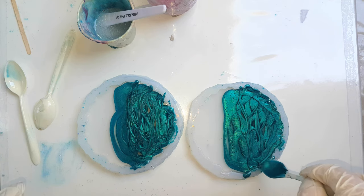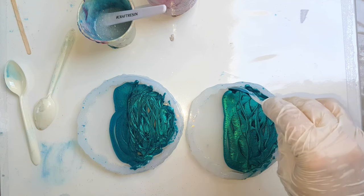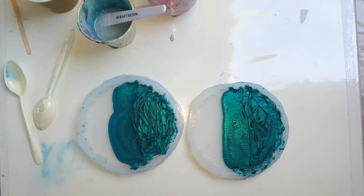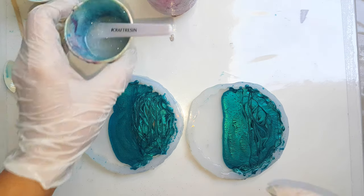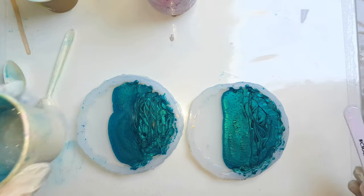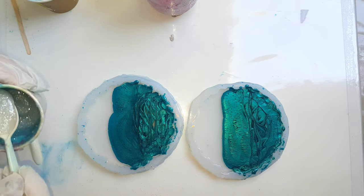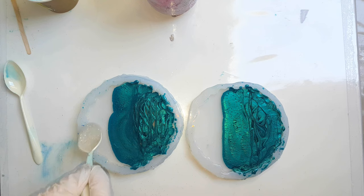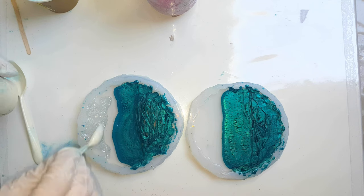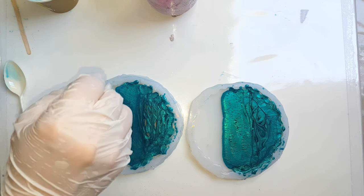I'm going to go up on the corners with my silicone spatula and just push against the edges. That's all my teal done, and then I'm going to add this with a spoon. I'll place that there and gently do the same thing that way. I do want the two colors to join so I'll go right up to that blue edge there.